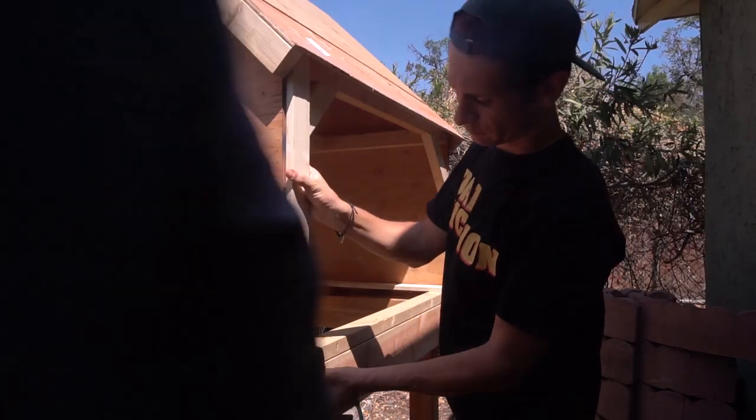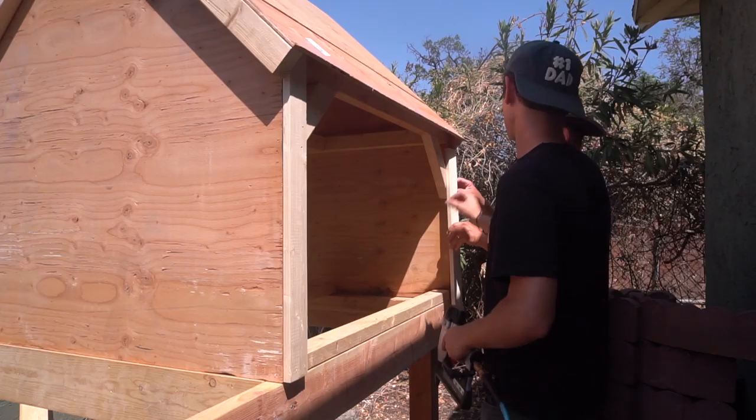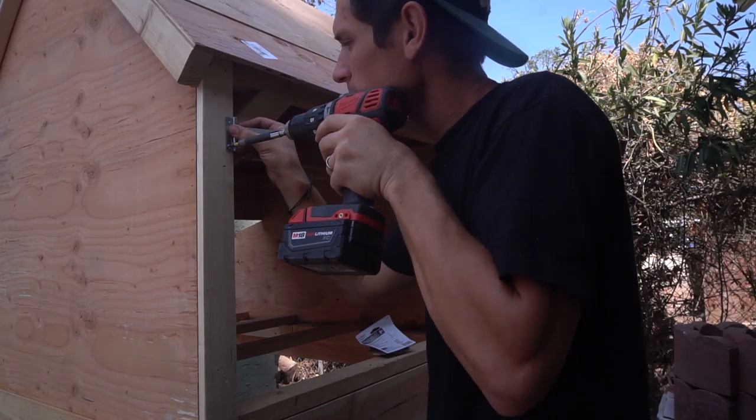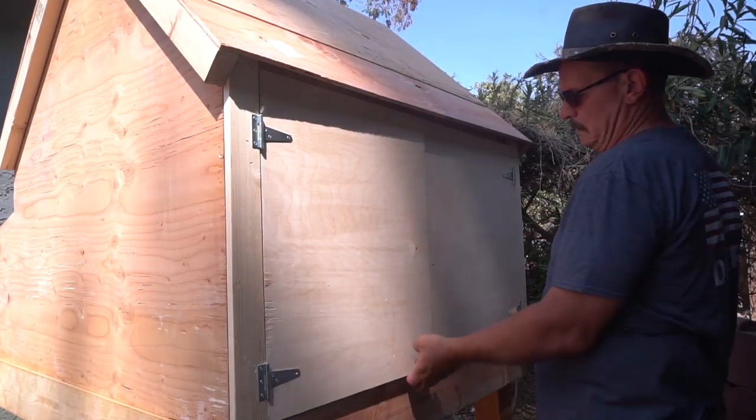I trimmed it all out and then cut my doors to fit and hinged those in. I felt like the coop had a little bit of wobble because the sidewalls are both doors, so I added these little 45-degree braces on the clean-out doors and that helps sturdy it up. A couple of hinges, add the doors in with a catch on one side.